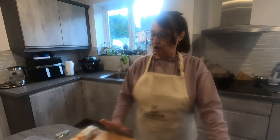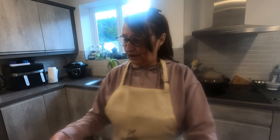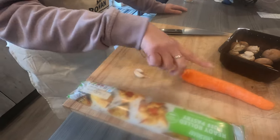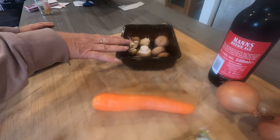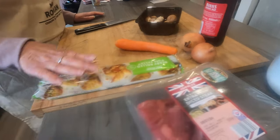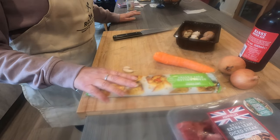Good afternoon everybody, we're back again in the kitchen. Today I'm going to be making a steak and ale pie. I've got all my ingredients ready. We've got a couple of garlic cloves, vegetables — a carrot, about 75 grams of mushrooms, and two small onions, but if you've got a large one use a large one. We've got the puff pastry — I'm cheating today with ready-roll puff pastry, it's so much easier to use.